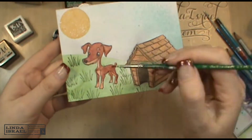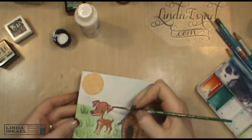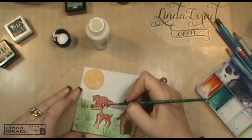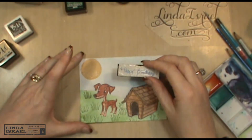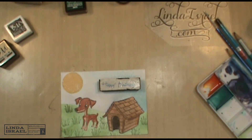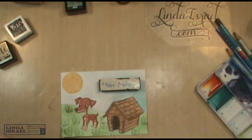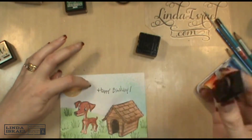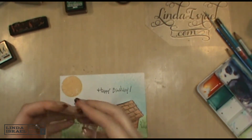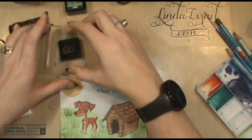Even though there's a little bit of white in his eye, I want to make that more prominent, so I'm using a little bit of white acrylic craft paint. I think this little happy birthday stamp would be cute in the corner, so I'm going to put that on here. I can't forget Brutus's little collar, so I have the little collar stamp here.